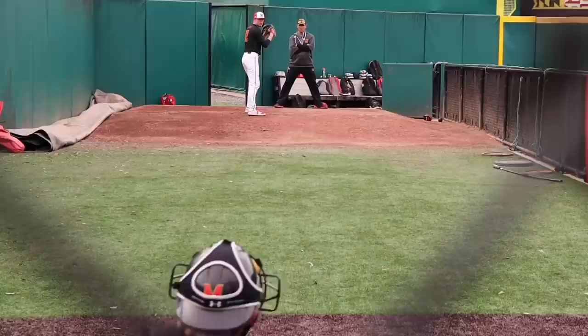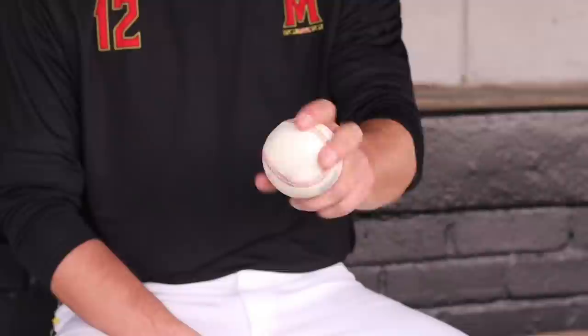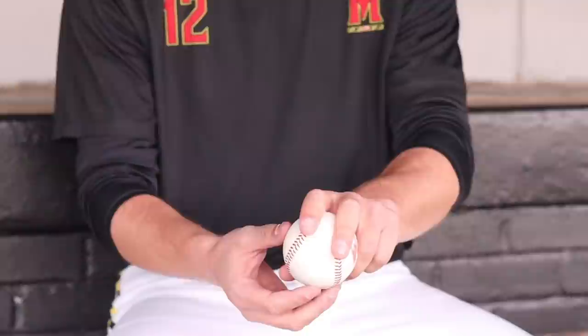Alright guys, let's get right into the heart of this video and show you some different kinds of pitches. My name is Tyler Bowen, I'm a senior left-handed pitcher here at the University of Maryland, from right near Annapolis, Maryland. For the four-seamer, I just keep it pretty simple — thumb split into two, and I just feel it off the fingertips. For the two-seam, I keep it along the railroad tracks, thumb a little bit to the side.